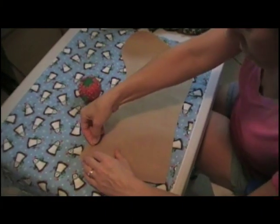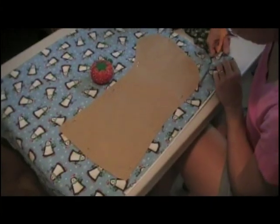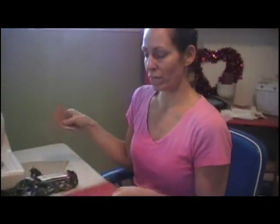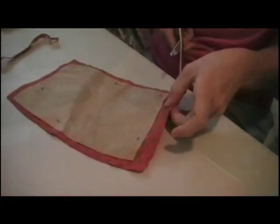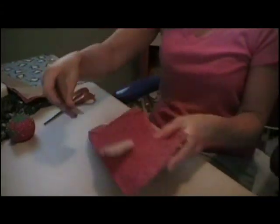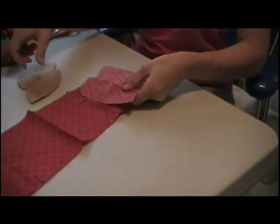We're going to pin our fabric to our pattern. Now with our coordinating fabric, we're going to cut out our toe and heel pieces and our cuff. Pin that in place. For the toe pieces, you can use any little scrap — you don't need two layers, just one.